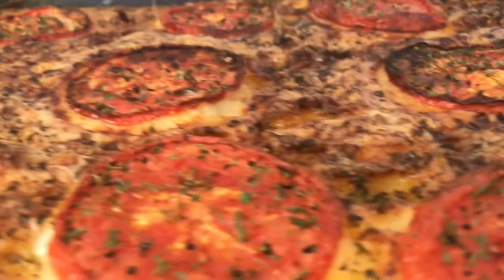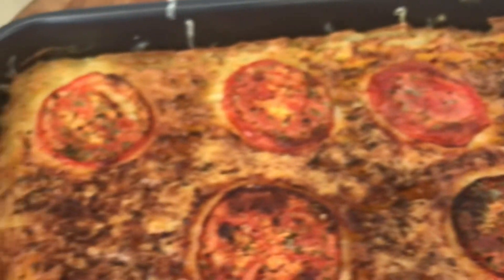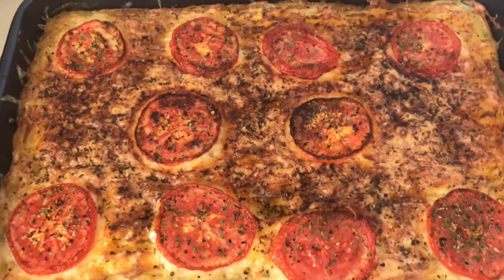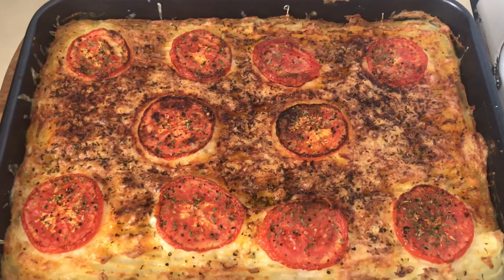Steaming hot out of the oven. Mashed potato, a bit of cheese on top, and some tomato sliced thinly. I'll dish it up in a sec so you can see. Start drooling now.